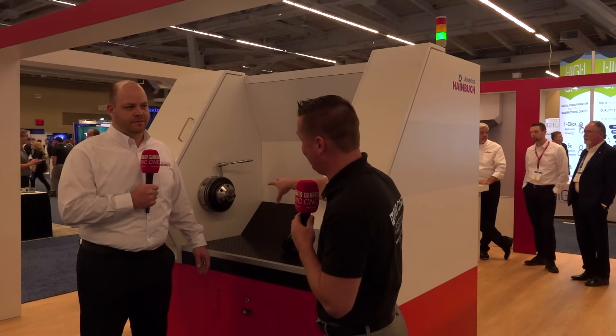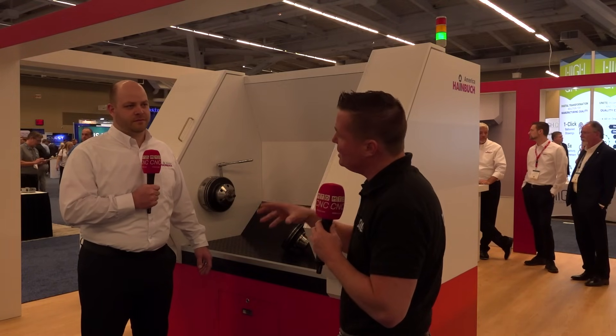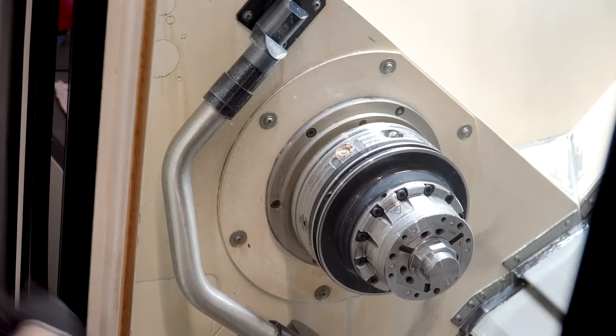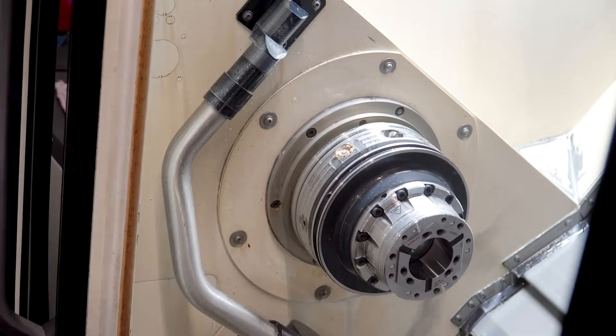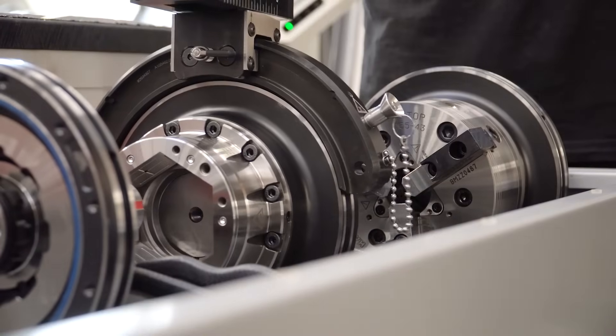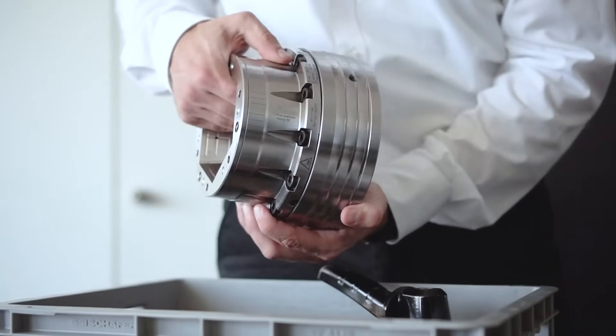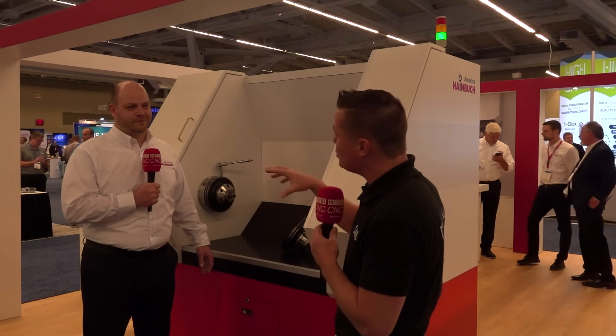I'd like to start at the beginning of how we started this conversation. People every day, all around the country, utilize the Heimbucher product because of the physical nature of what it took to shift these heavy units. And these units — not specifically this one, but Heimbucher in general — can be utilized in both turning centers and milling centers, which we're going to talk about in another video.